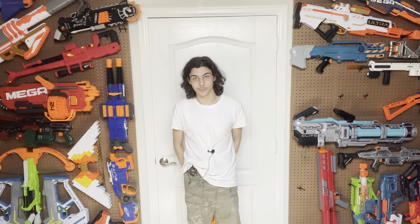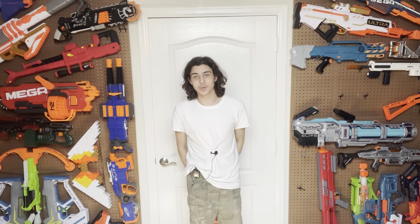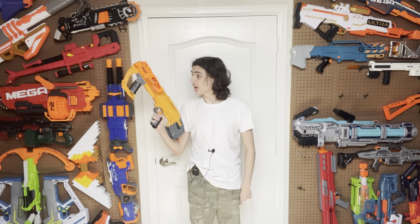Hi, welcome to Tessera's Nerf Room. Today we're going to be reviewing the most infamous blaster I have ever seen in my life, the Doomlands Double Dealer. How bad is it? How cool is it? Let's find out.